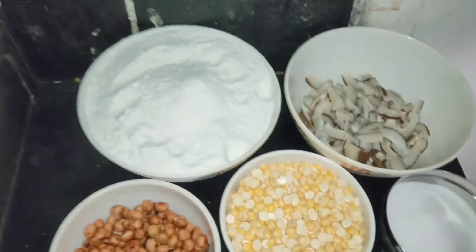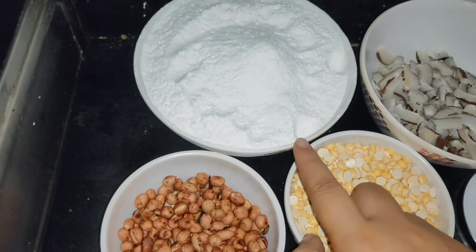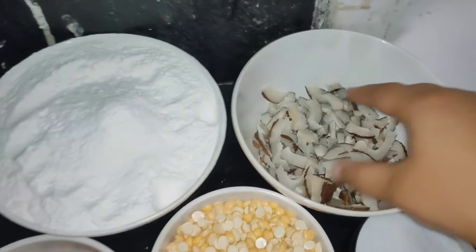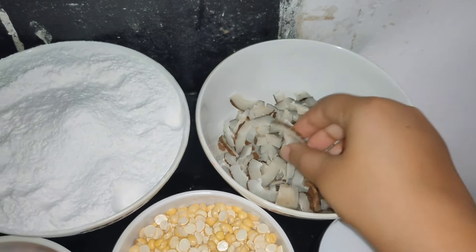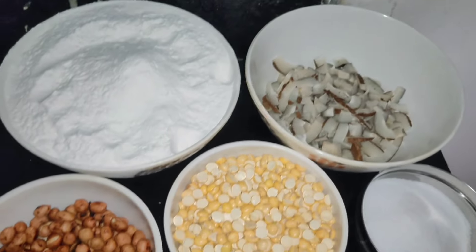We will be free and have a holiday. We will share with you the Nippattu recipe. I am going to add ingredients. The ingredients are hot. I will add the ingredients to the top.